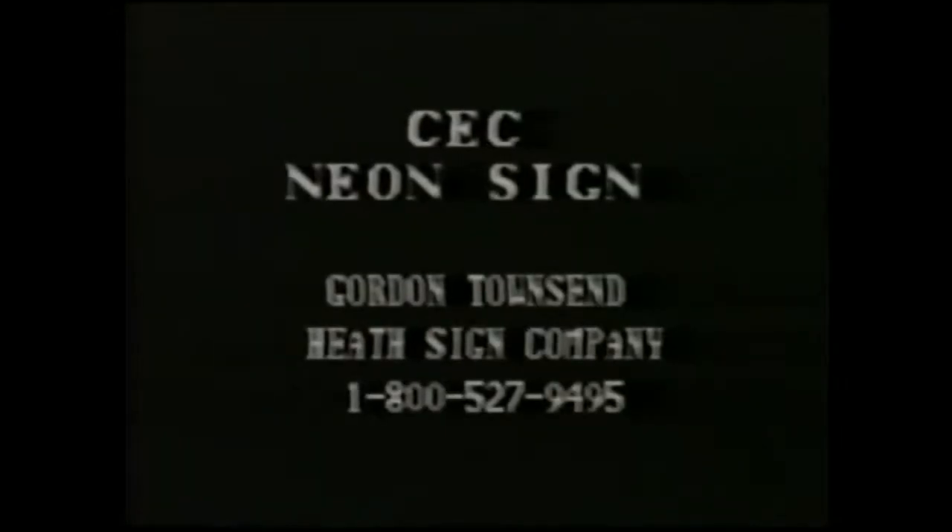Next, you will need to make an appointment to have your Chuck E. Cheese neon sign installed. Call Gordon Townsend at Heath Sign Company, 1-800-527-9495, and make an appointment for the end of the following week. He will make arrangements for someone in your area to come out and install your sign. Make sure this appointment is firm and is set up for early morning. The installation should take approximately an hour to complete.